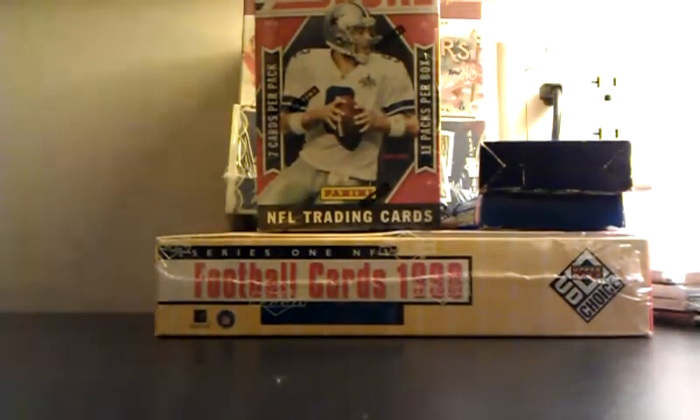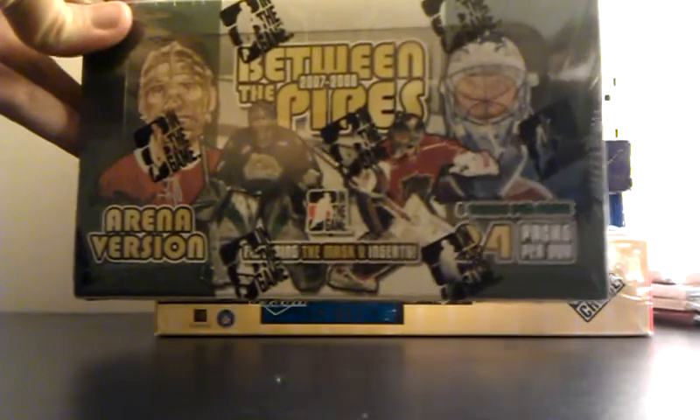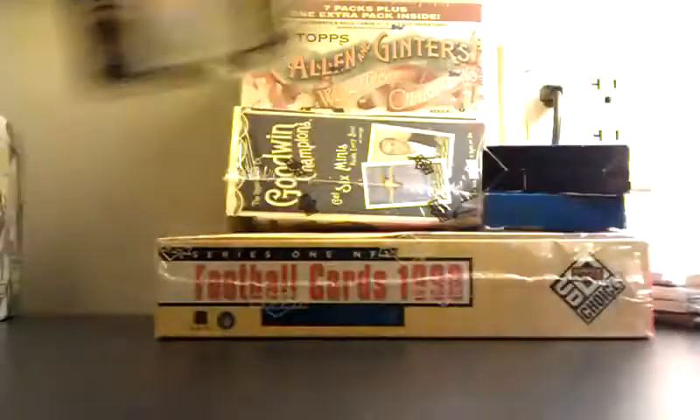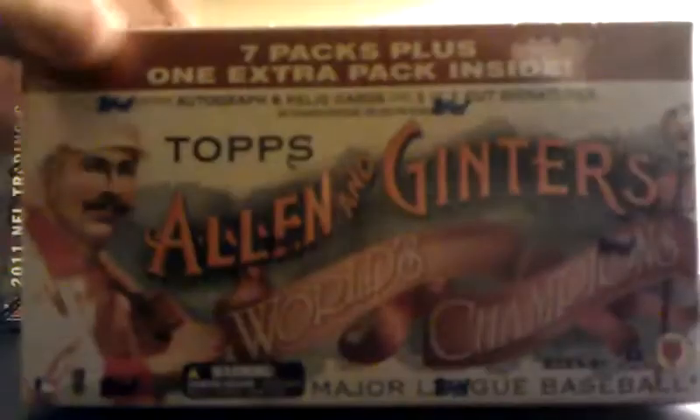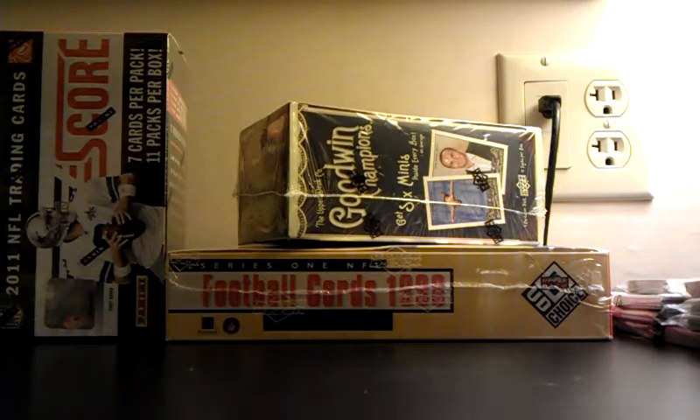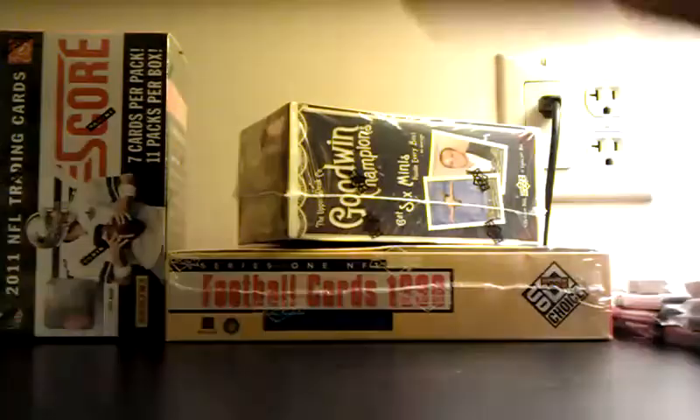Baseball, some stuff I don't know — an old hockey box, 2007-2008 ITG Between the Pipes, interesting. An old blaster box of Score that was really cheap, Allen and Ginter — this is like nine bucks or something. Last year's 2009 Ginter, Champions from 2011, some old sets. I'm just going to kind of go through an old football box, let's do a bunch of old rack packs — 80s rack packs that I bought, '87 there. So let's do Ginter though, this was nine dollars.